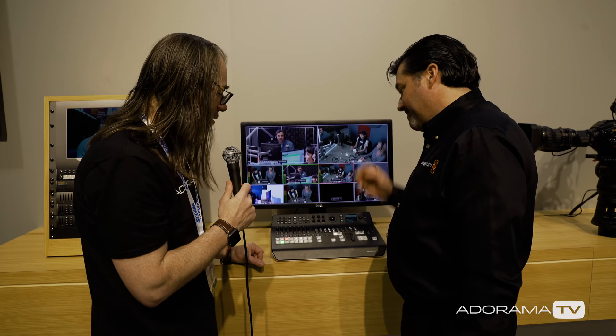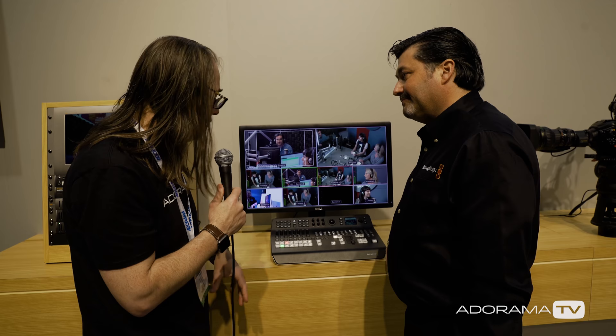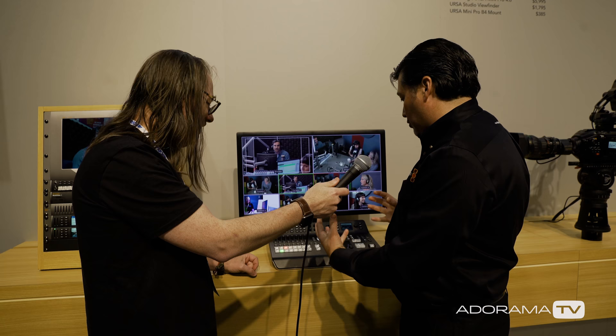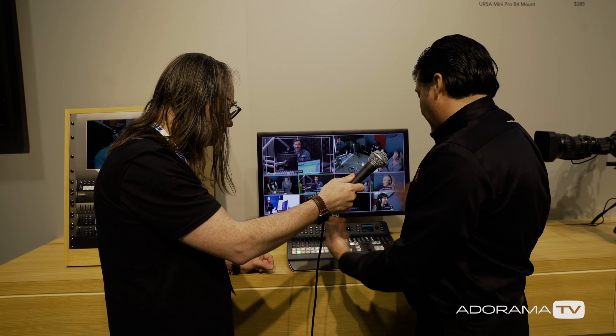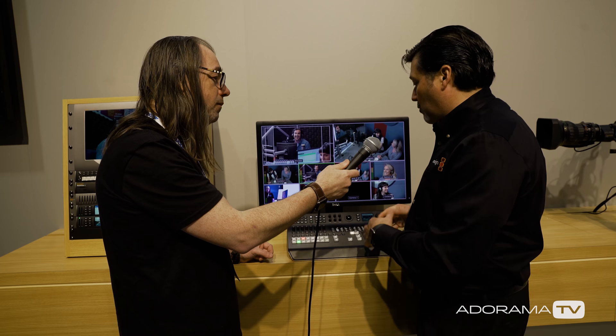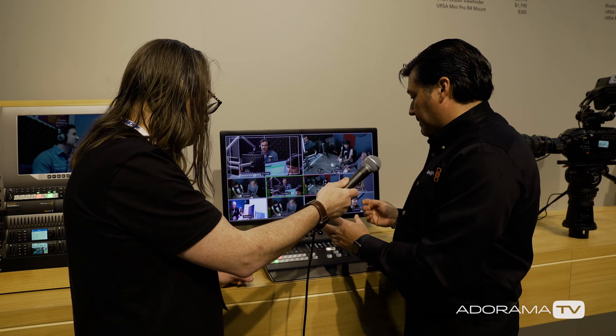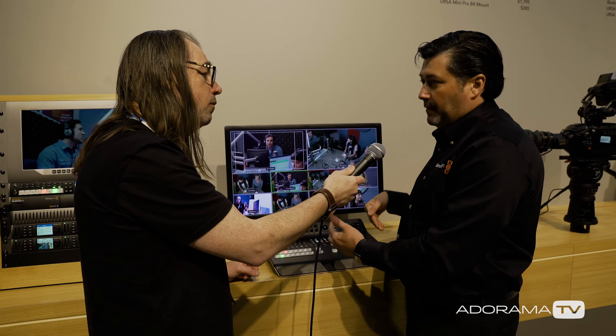That looks pretty amazing. We have a little live stream studio in our store in New York and we're always using this — this looks much fancier. It looks like every other switcher but at a really attractive price point, and it's so compact. It's amazing how much they packed into such a small package — picture-in-picture, audio mixing, and it also has internal storage for stills so if you load them up before a shoot you don't have to hook up a computer to run it.